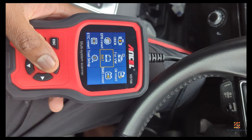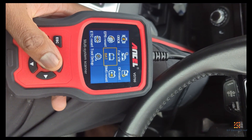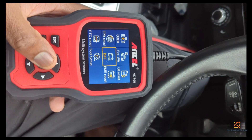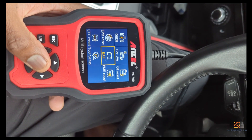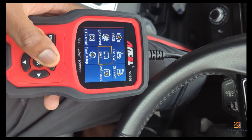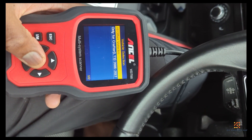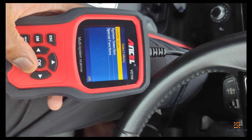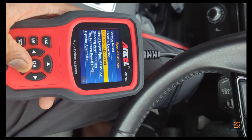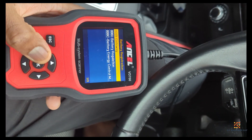It will automatically charge appropriately based on the registration information you input. So before I get a new battery, I need to make sure that my Ancel VT700 can actually do a battery registration. I'm just going to check that out now — I'll go to special functions, and there's a battery registration function there.